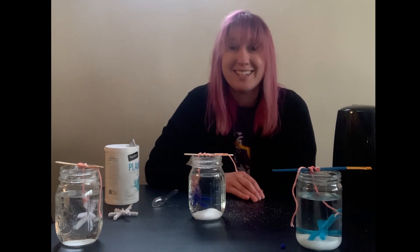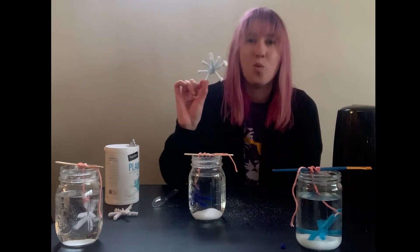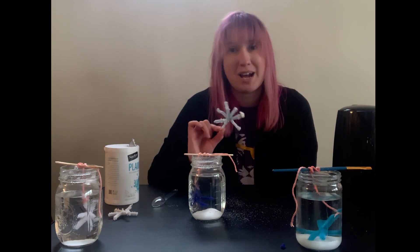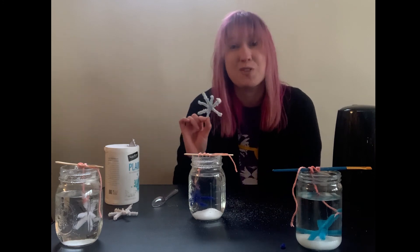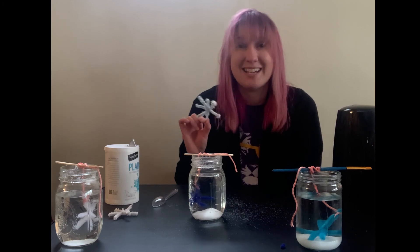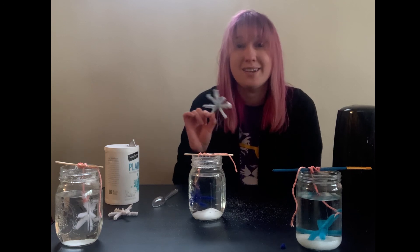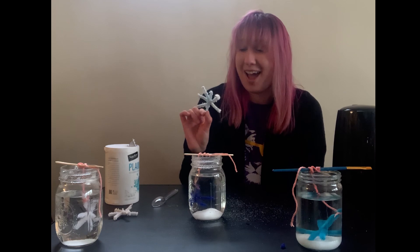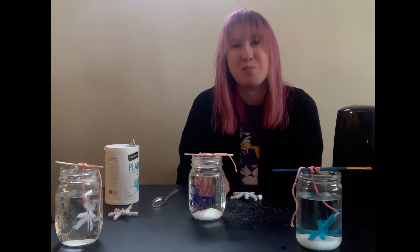I hope you have fun with this STEAM experiment and get some wonderful salt crystal snowflakes! You can add Mod Podge to preserve them longer, or just enjoy them as they are. Hang them in your window or use them as decoration in your house. I had a lot of fun sharing this experiment with you today — I hope to see you and your families in the library soon.